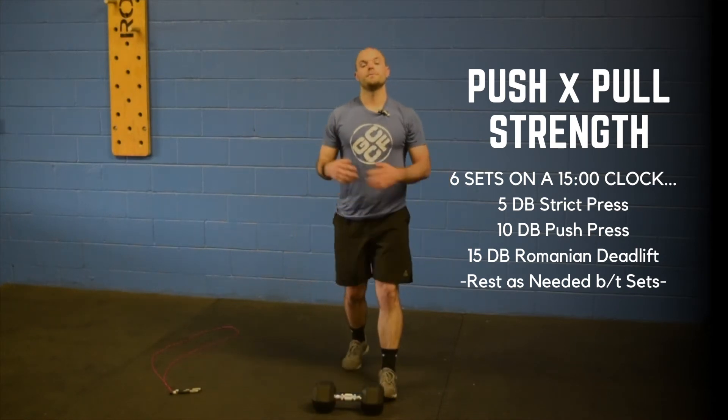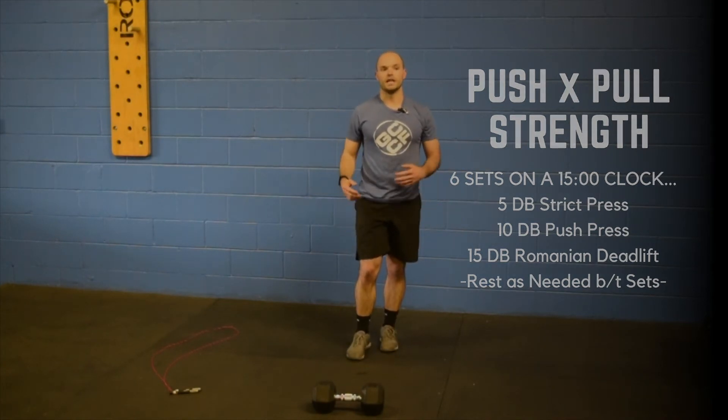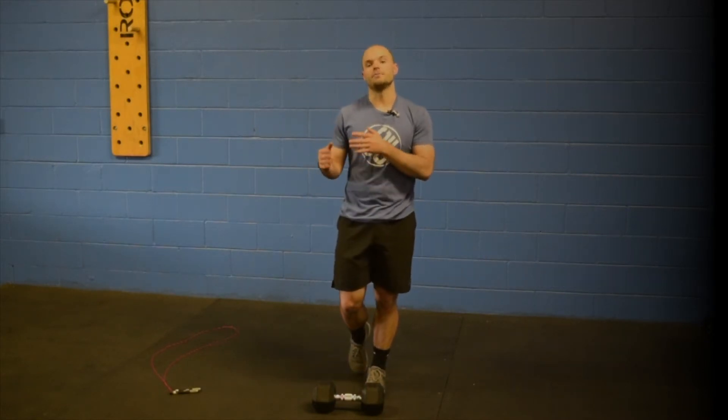Set the clock for fifteen minutes and get after it. Moving on to the push-pull workout — today we have four sets, and each set is going to be four minutes long.